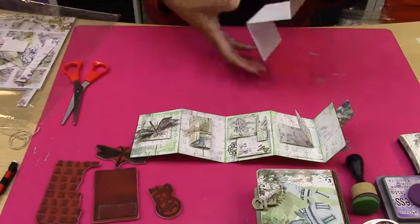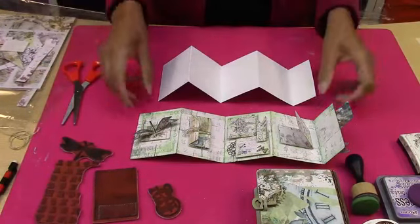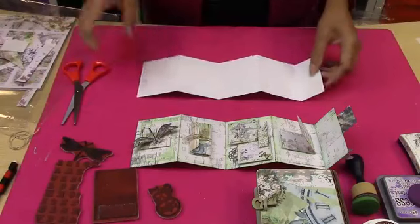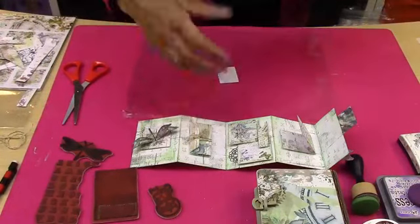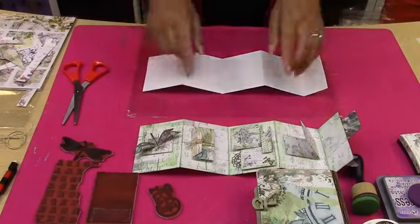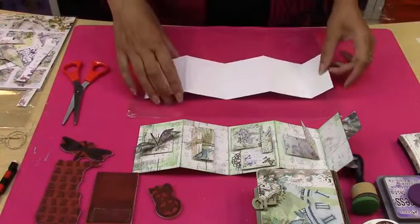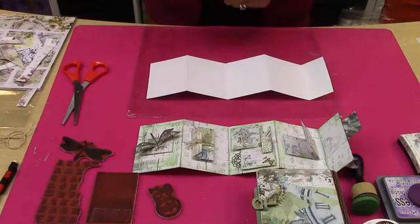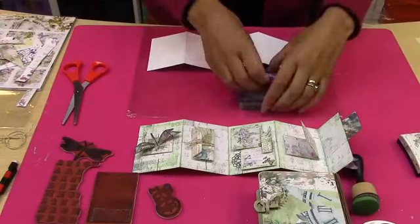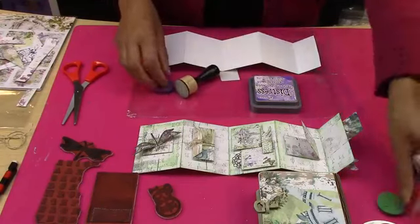You could even take and put edges on this if you wanted to — just little edges with usual dies. I'm going to be using some of the Elizabeth Crafts planner dies as well in this, just to show you. So where do you start? I look at all the pages I want to fill, and I feel I haven't got a background. So I'm going to start with a background.